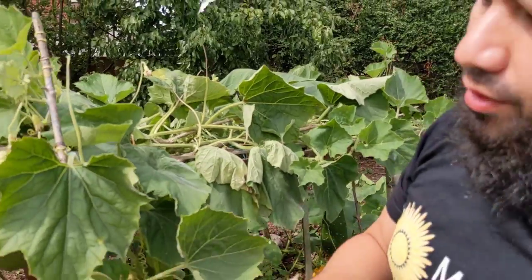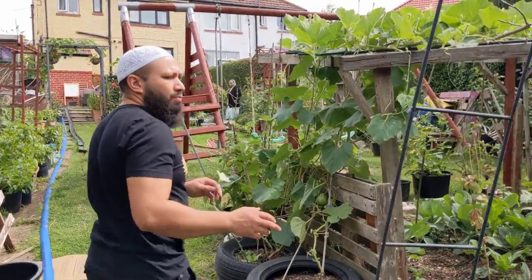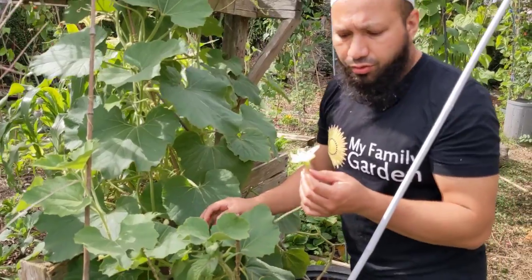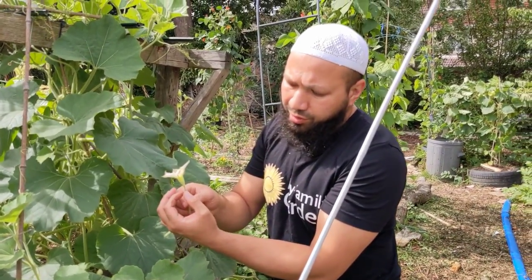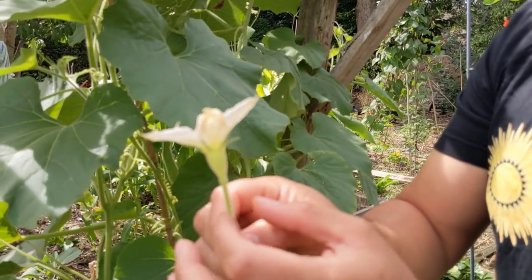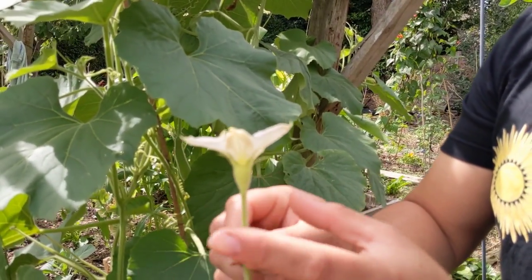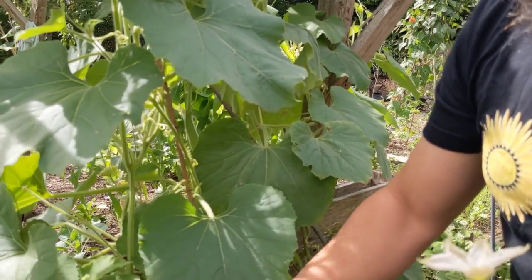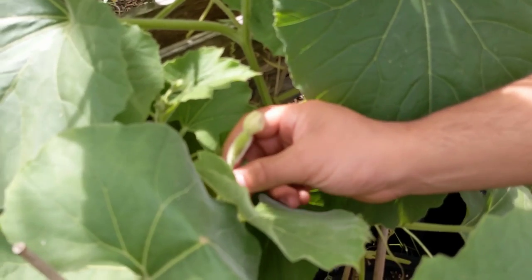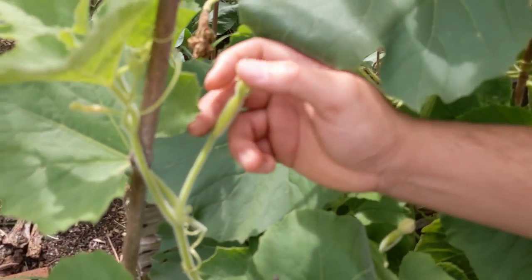So here's a male flower. A lot of people can't tell the difference between a male flower and a female flower. You'll notice at the bottom of the male flower there's no sign of a gourd — it's just the flower coming up. On the base of a female flower, you'll see a tiny little gourd, and then the flower bud.